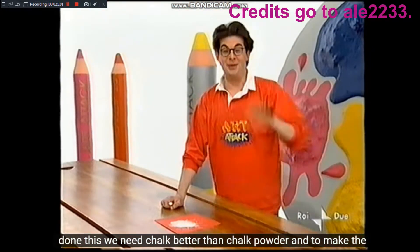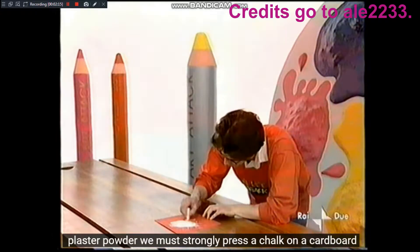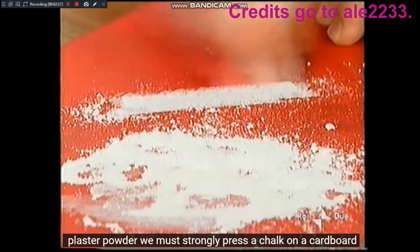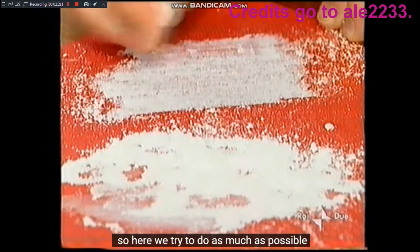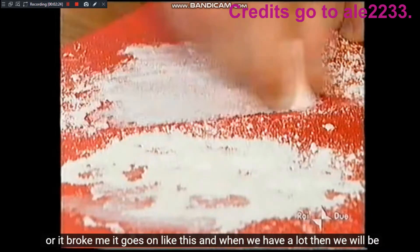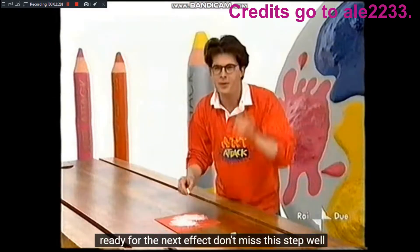Fatto questo abbiamo bisogno di gesso, o meglio di polvere di gesso. E per fare la polvere di gesso dobbiamo premere fortemente un gessetto su un cartoncino. Cerchiamo di farne il più possibile. Mi si è spezzato — vabbè, vada avanti così. E quando ne avremo tanta, allora saremo pronti per il prossimo effetto.